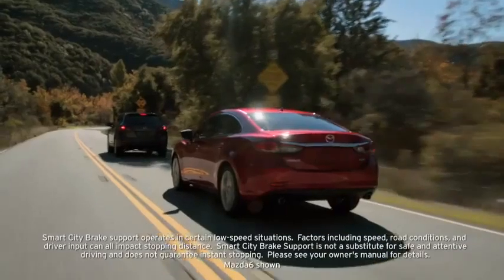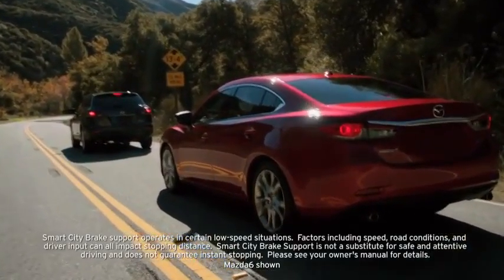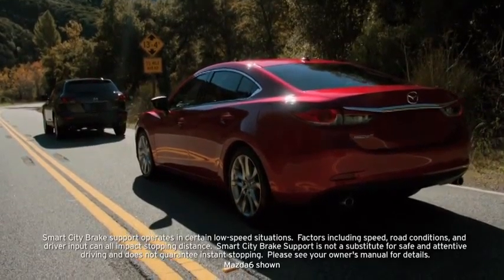In addition, when you depress the brake pedal while the system is operating, Smart City Brake Support helps apply the brakes firmly and quickly. The automatic brake releases approximately 2 seconds after your vehicle comes to a stop.